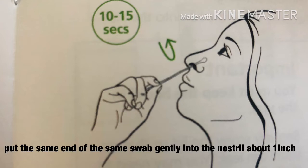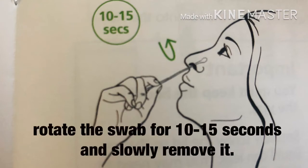About one inch. Rotate the swab for 10 to 15 seconds, and slowly remove.